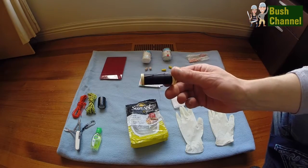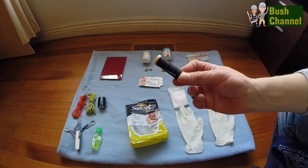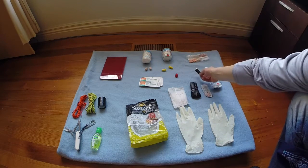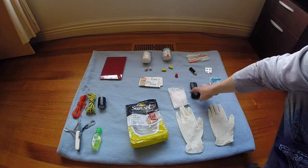A needle and thread - not necessarily related to first aid, but it's something we keep inside the first aid kit. Potentially, if you were gutsy enough, you could use that to stitch up a wound, though I'm not sure if anyone has actually done that or how much pain they experienced if they did.